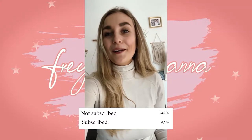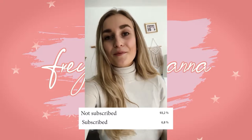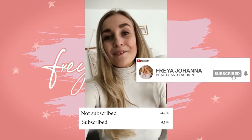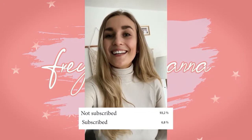I just wanted to hop in and tell you guys that over 90% of you watching my videos aren't subscribed, and it would mean the world to me if you guys can just hit that little button down below. It's free and you will always stay updated with my videos.